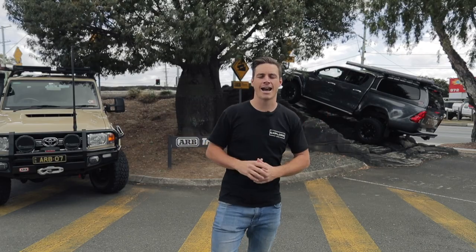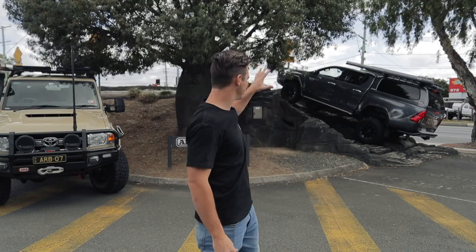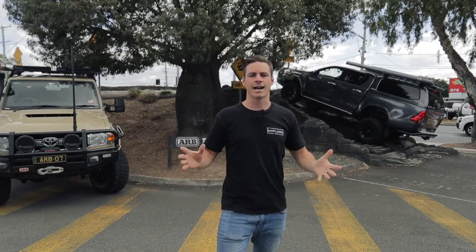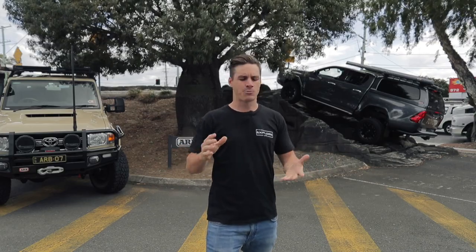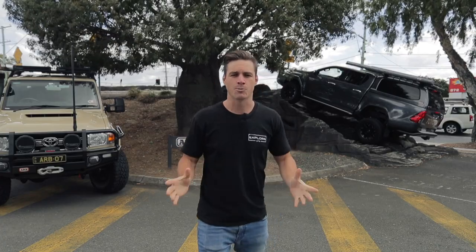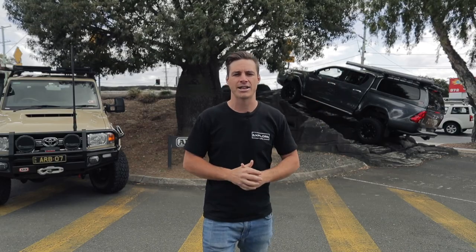We're out here today at ARB Cooper's Plains. These guys have got a one-of-a-kind fully adjustable full-drive track right here in their front yard. Today we're going to show you exactly how a locker works and when you might need one. To do that I've got a couple of experts — I've got Mark Lacey from ARB's Cooper's Plains, who's been running around with lockers just about since they were invented, and we've got Matty Swift.